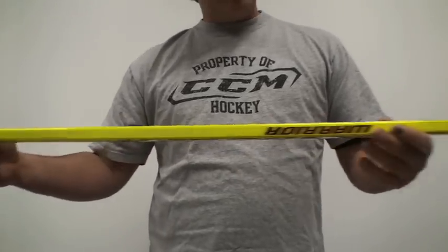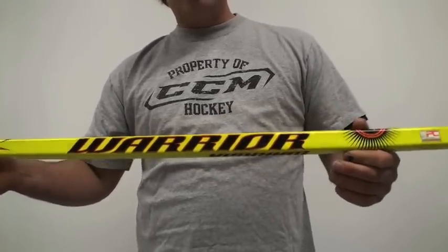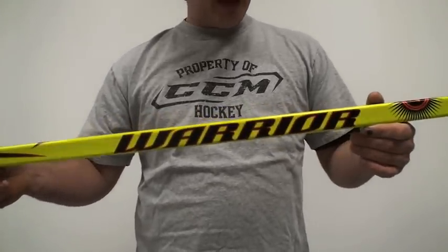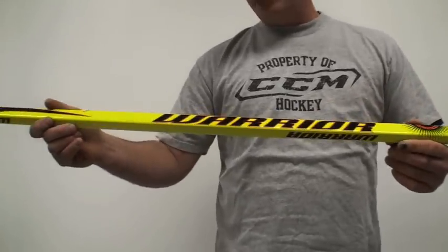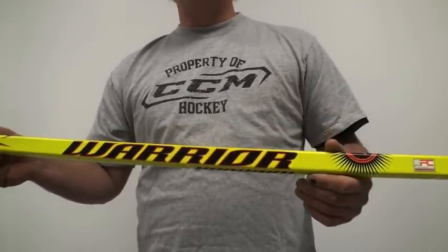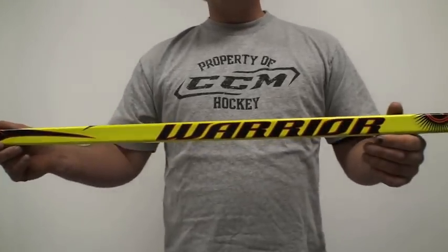I like the Warrior — I was turned on to it once they came out. But if you have this stick and you have a different review or any review about it, we would love for you to come and write up a review about what you think about the Mac Daddy one-piece stick and let us know.